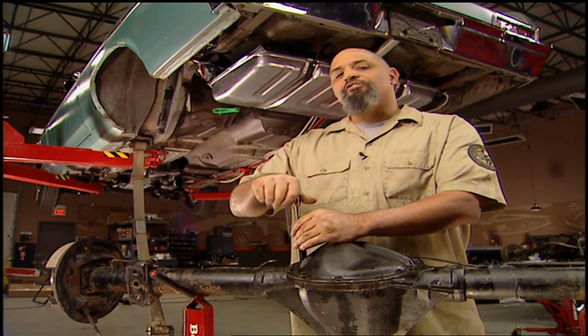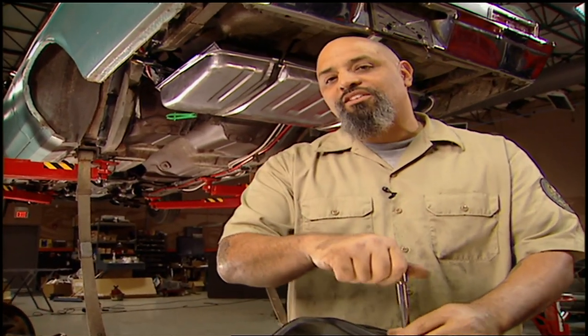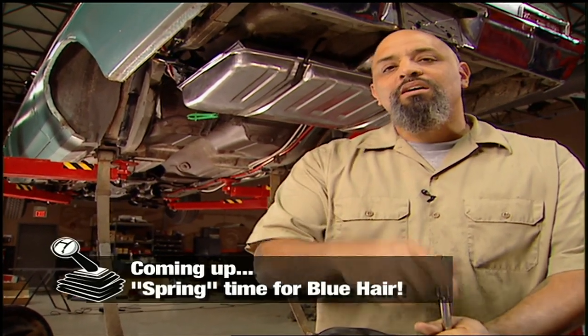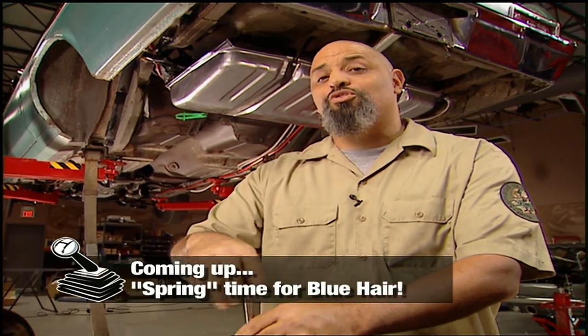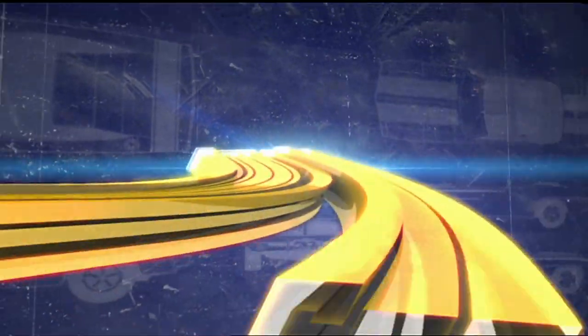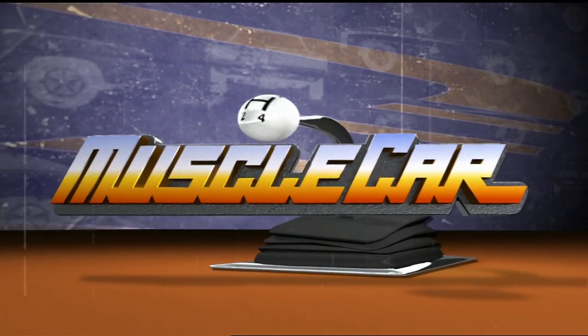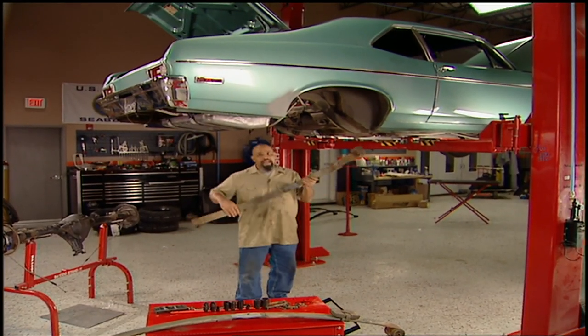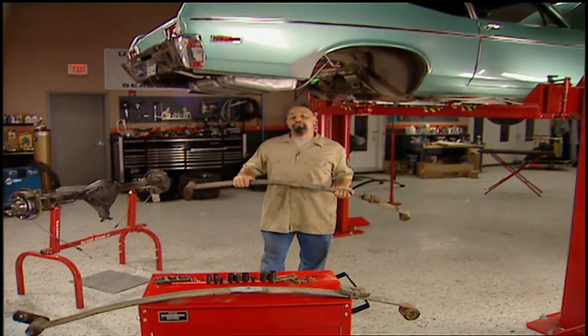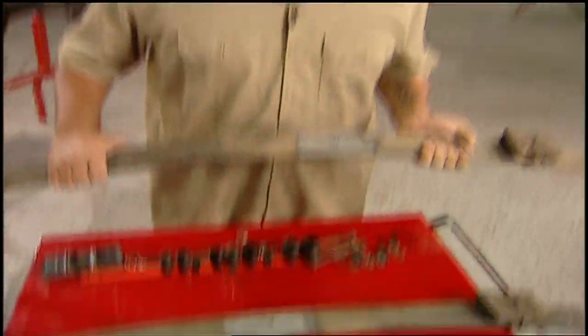We changed our 8.2 from a 3.08 to a 4.11 with our posi, and put some seriously tough axles in it. When we get back from the break, we're going to give granny sneakers some serious traction. Welcome back. We updated our rear end with new gears, posi unit, axles, and drum brakes. Now it's time to address the suspension. This monoleaf is old and outdated, and it's not going to work for the abuse we're going to put it through, so it's out of there.